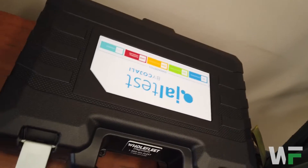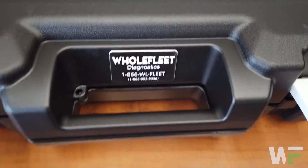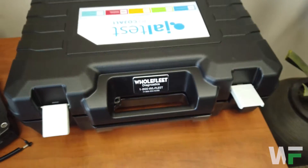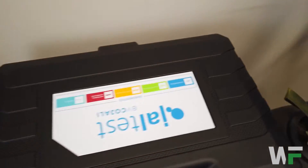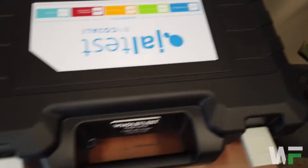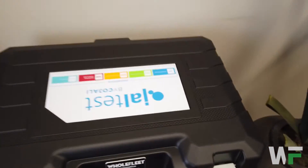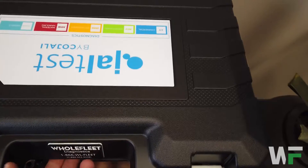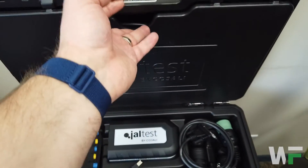Here's the JAWL test kit itself. We've got the Whole Fleet tag on there for customer service if you need anything. Let's get into this — we'll check out the new diagnostic kit from JAWL test for 2022.